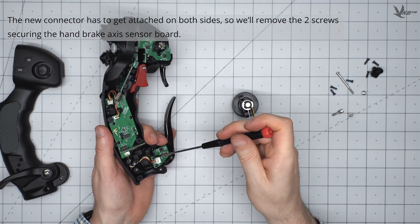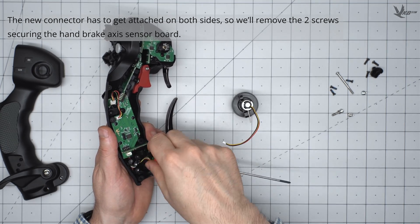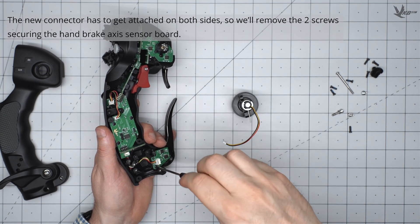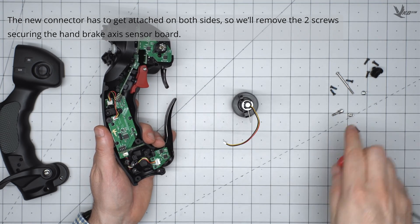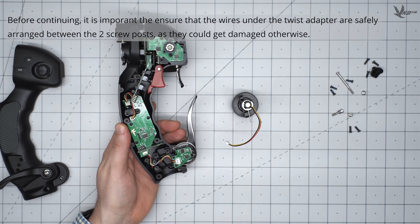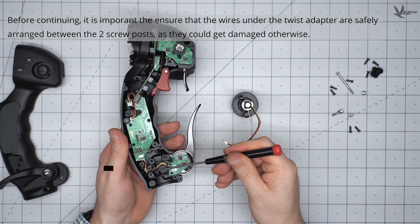The new connector has to get attached on both sides, so we will have to remove the two screws securing the brake lever's sensor board. Before continuing, it's important to ensure that the wires under the twist adapter are safely arranged between the two screw ports, as they could otherwise be damaged.